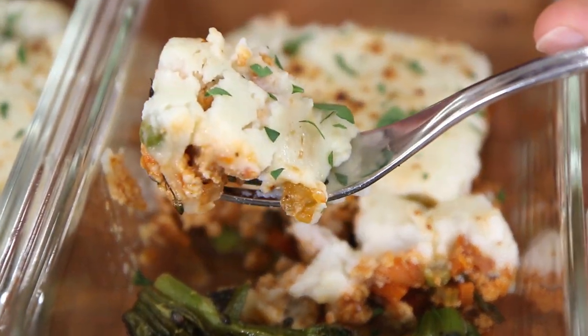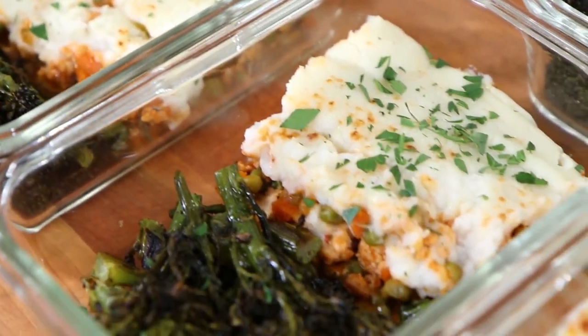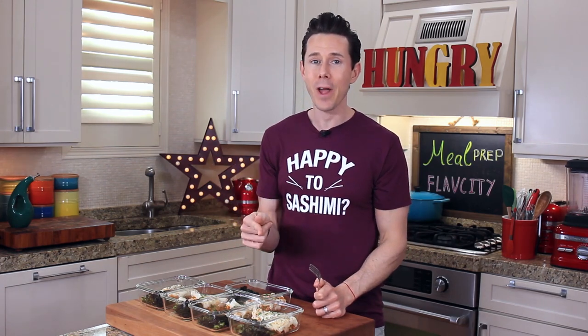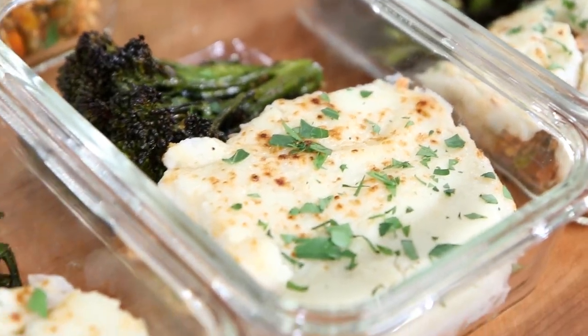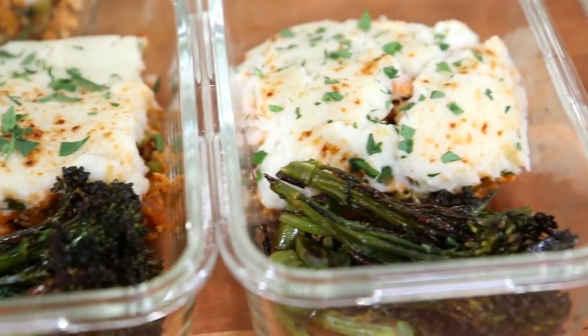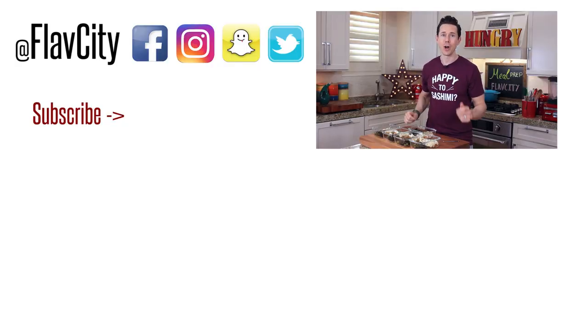That looks badass. That is comfort food - like a culinary hug from the inside. The chicken is rich, and it's insane how creamy that whipped cauliflower is. The broccoli is popping from the lemon zest, nice and crispy on the outside and creamy on the inside. That is awesome. Well, there it is - meal prep for weight loss, comfort food done light. The storing and reheating instructions are down below in the description box, along with the recipe and full macros. Subscribe to my channel - new videos every Friday morning. Hashtag keep on cooking.